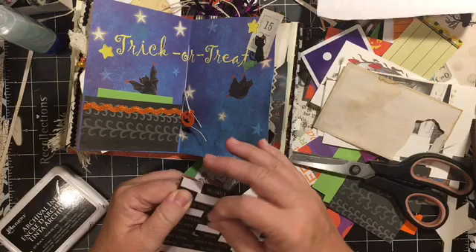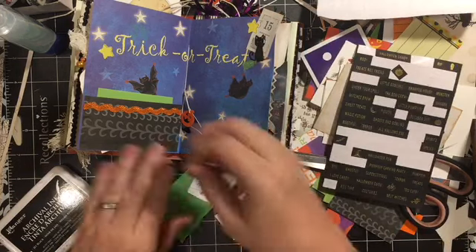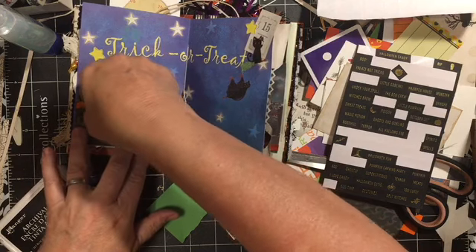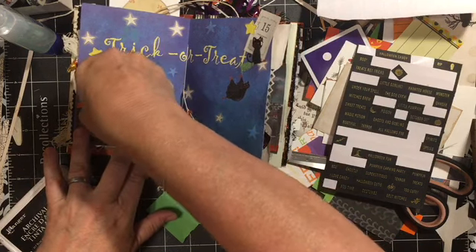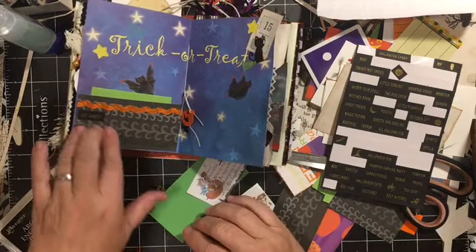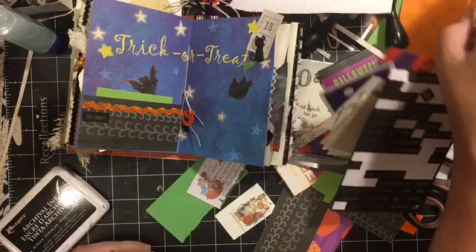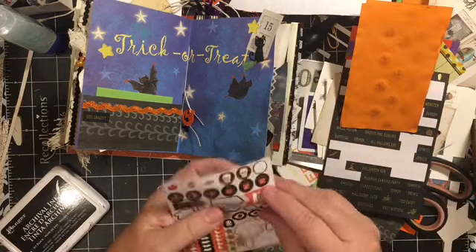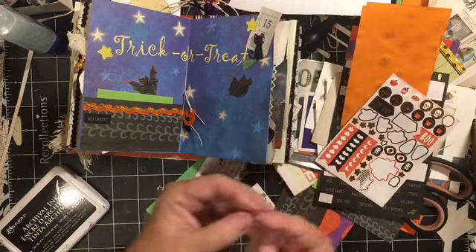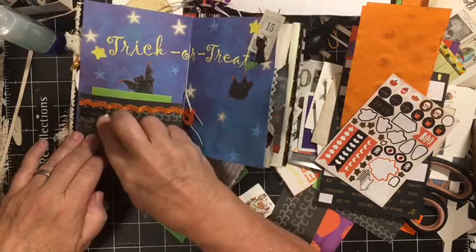I'm going to put 'got candy.' That is just because you probably want to make sure you have your candy by this day, because the sales are going to stop. So there — that's your candy reminder, with your little candy corn.